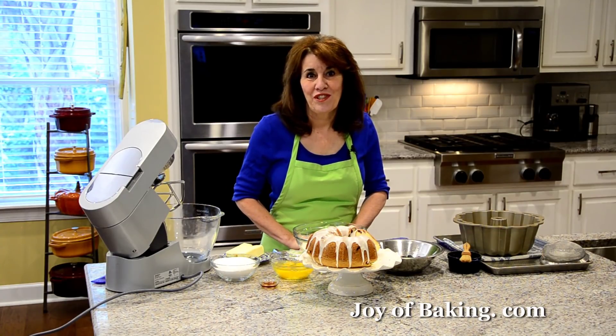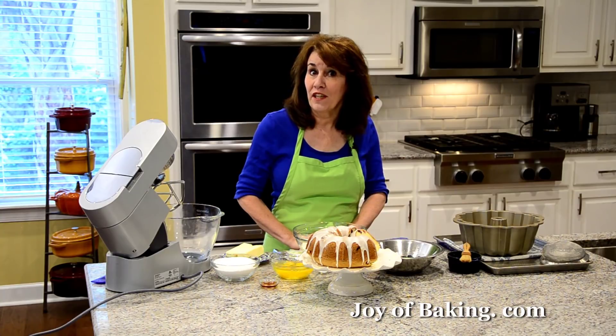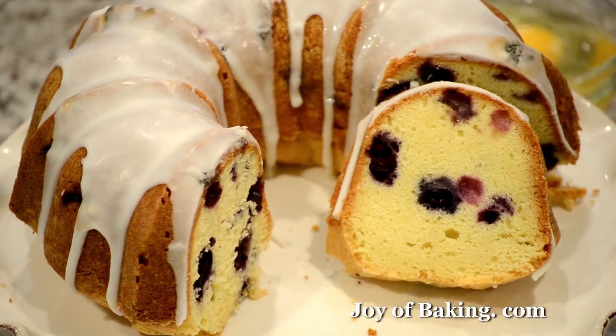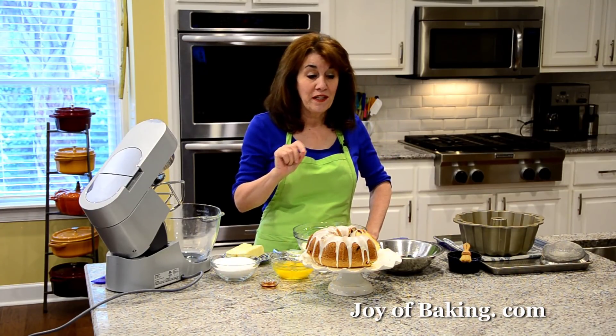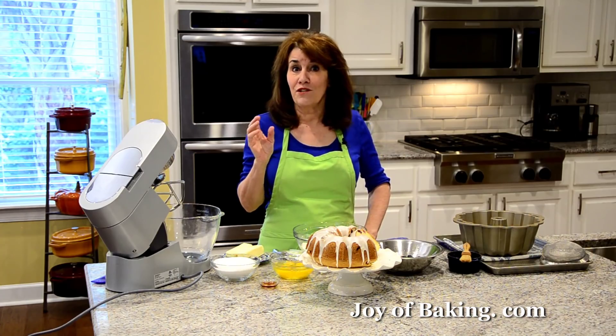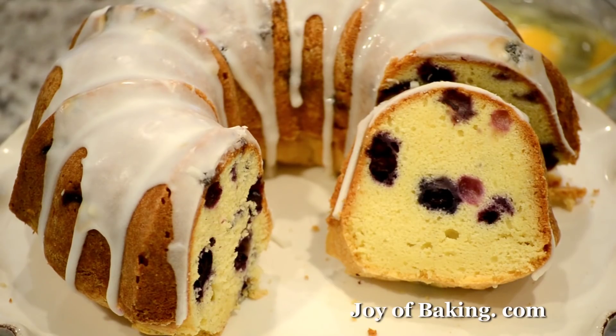Hi, I'm Stephanie Jaworski of joybaking.com. Today we're going to make a blueberry pound cake with a lemon glaze, and this is what it looks like. Pound cake has a dense texture, it's buttery sweet, and as you can see it's full of fresh blueberries. Really nice on its own, but I love to cover it with a tangy lemon glaze.